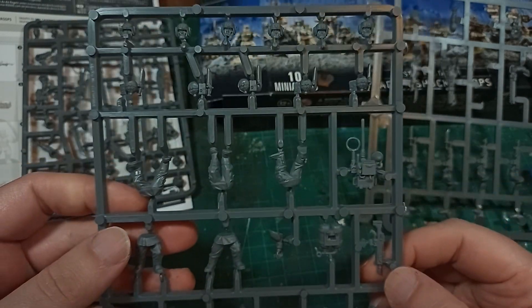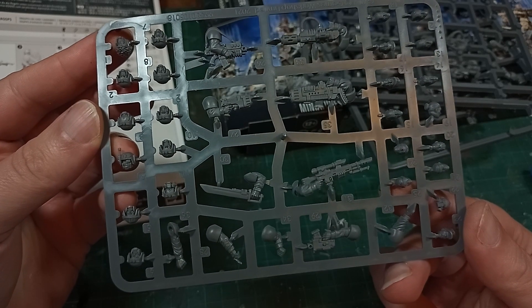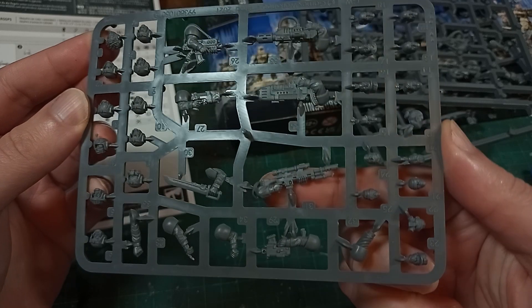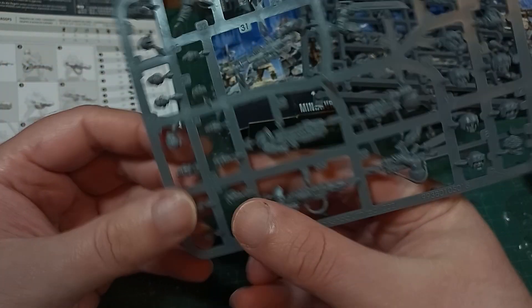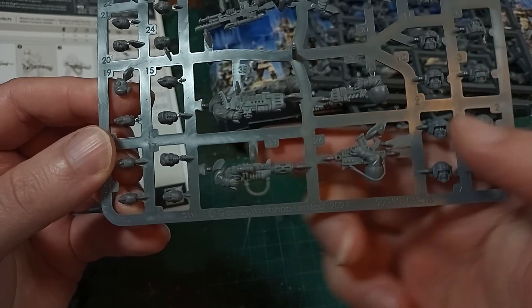And you probably also know about the new sprue — now that it's the old new sprue and not the new new sprue. It has all of the other special weapons options for the Imperial Guard: Sniper, Plasma, and Melter, as well as all sorts of options for the Sergeants, and a whole heap of spare heads.